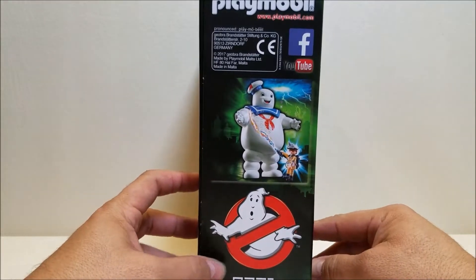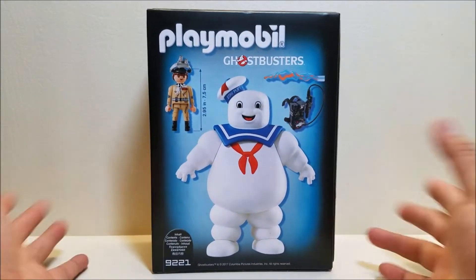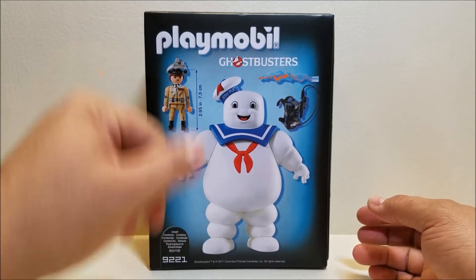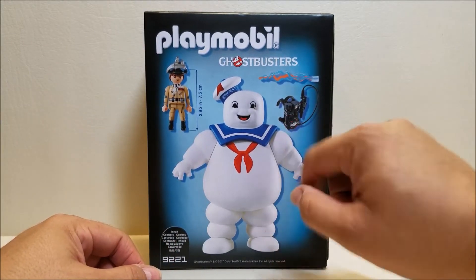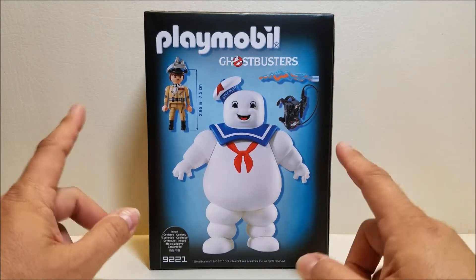We've got another product shot on the side. On the other side we've got the logo, Stay Puft and Stantz. And then on the back we've got a shot showing us everything that's included. It looks like we've got Ray with the ecto goggles, we've got Stay Puft, we've got a Proton Pack and a stream. It doesn't look like we're going to get stickers on this one. So let's get this guy out of the package and check it out.